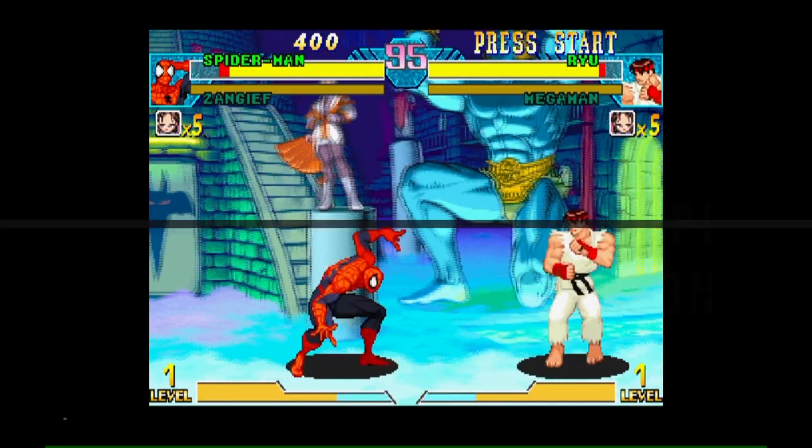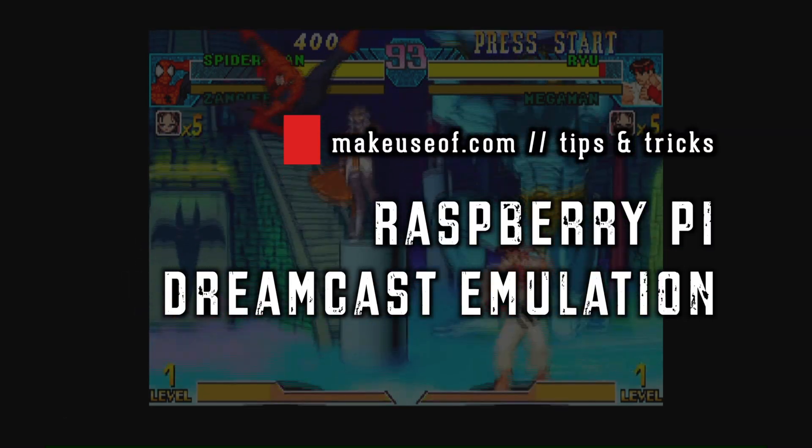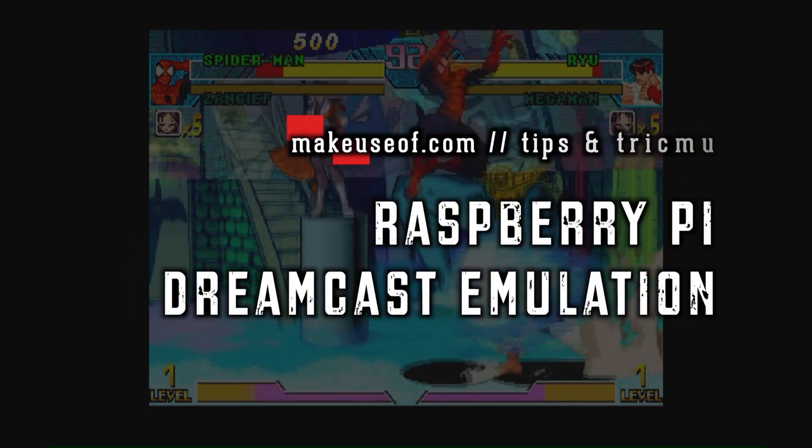Hi, I'm Christian from MakeUseOf.com and I'm going to show you how to get Dreamcast emulation working on the Raspberry Pi 3.